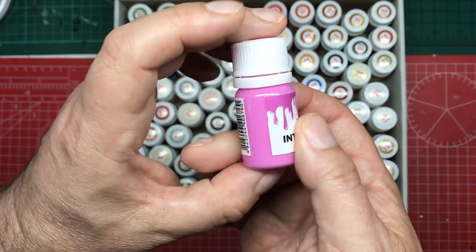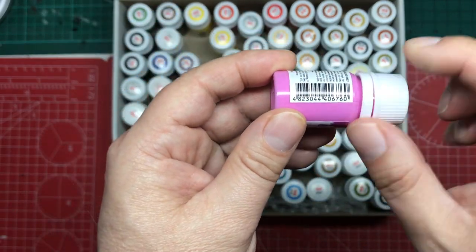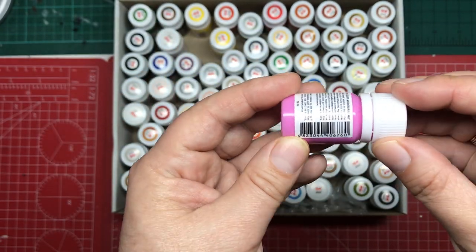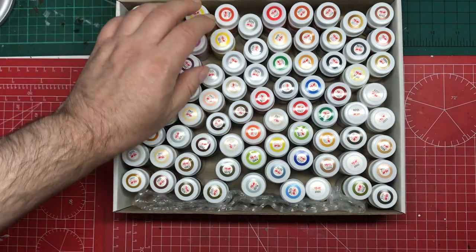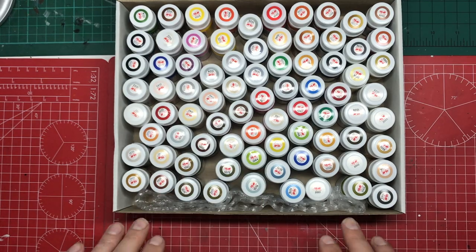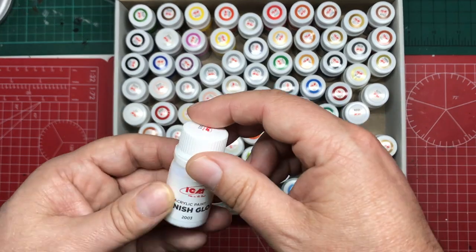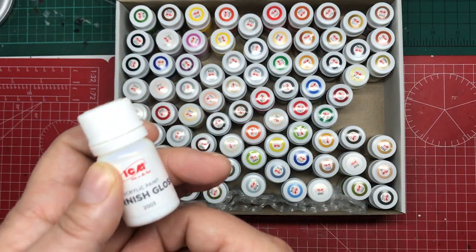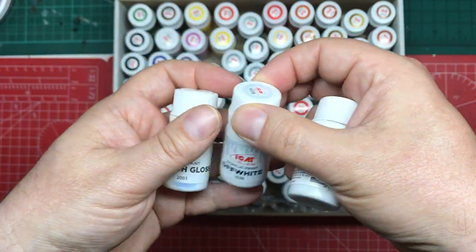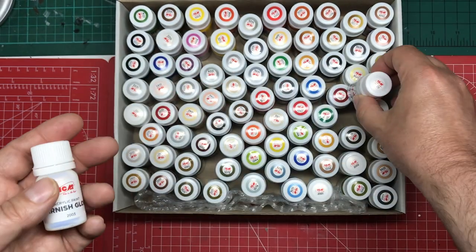That's pretty much the information on the bottle. They do have barcodes, which suggests they intend them to be sold as individual pots at some point. So we've got this whole range of colours, and we've also got our varnishes. You get three varnishes — gloss, satin, and matte.